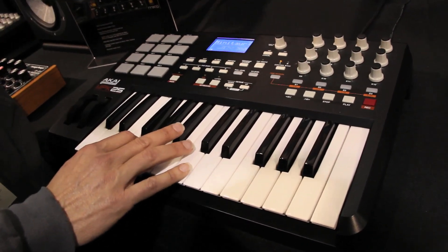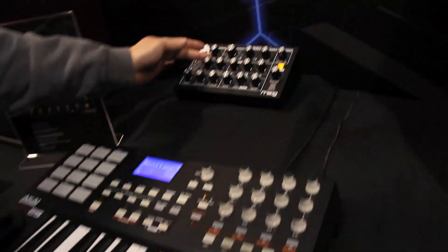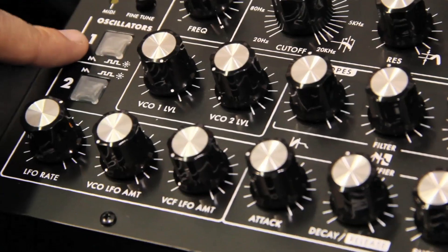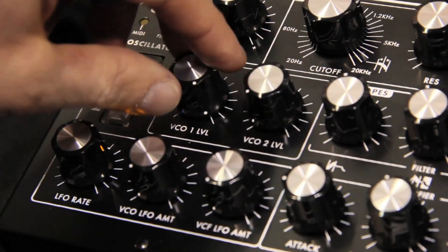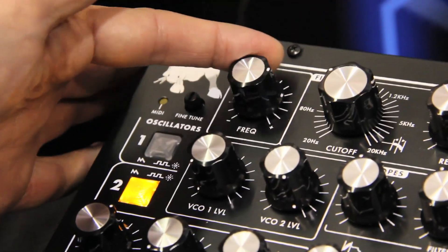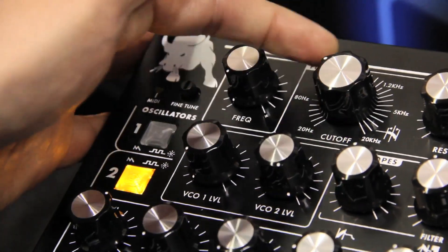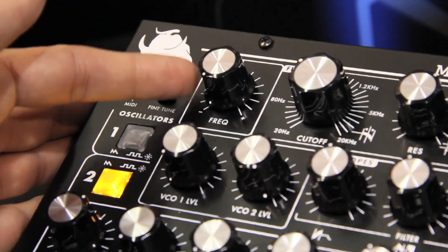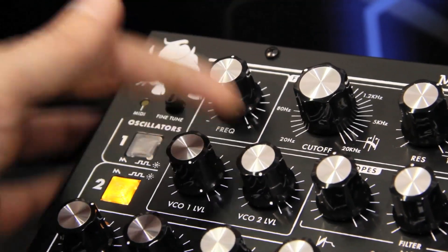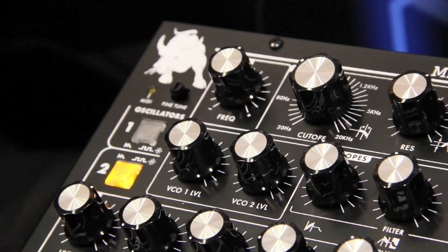It's a two oscillator synth. On the Minotaur, you can control the oscillators individually — oscillator one can be sawtooth or square, and oscillator two can be sawtooth or square. We can also adjust them — you can feel the bass there, my pants are flapping. Now I'm going to mix the two oscillators together and get some nice beating there.